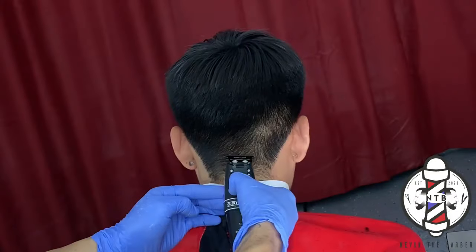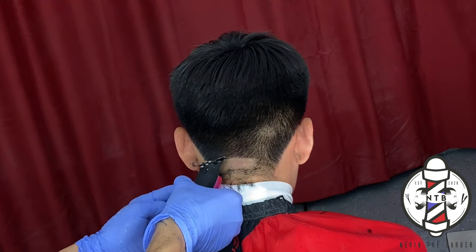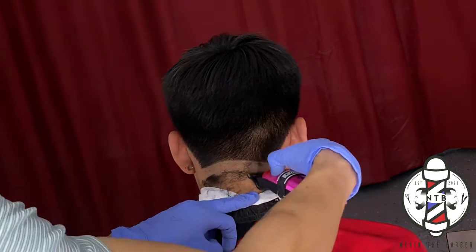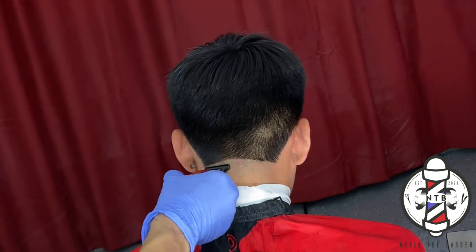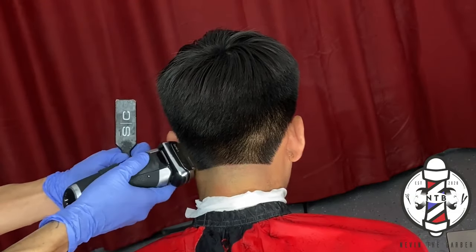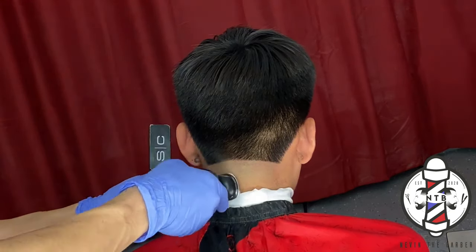Now to begin the back side of my taper on my client's nape — first things first, we will carve in our first bald line with the Gamma Hitters, just making it really simple. And if you guys have learned anything in this video so far, please be sure to smash that like button and subscribe to my channel. We are on the road to 100K, so thank you to all my subscribers that tune in — I truly appreciate you guys.